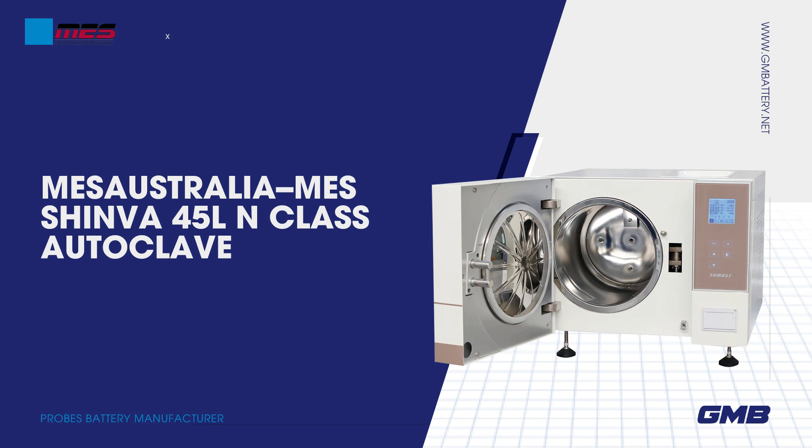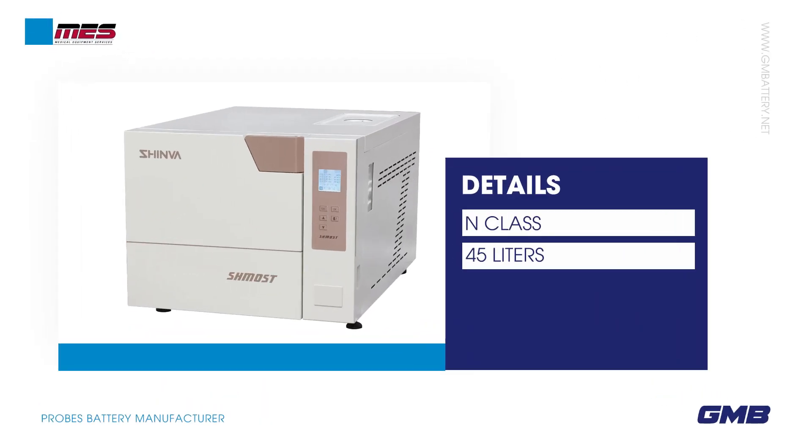MES Australia / MES Shinva 45L N-class Autoclave. Details: N-class, 4-5 liters.